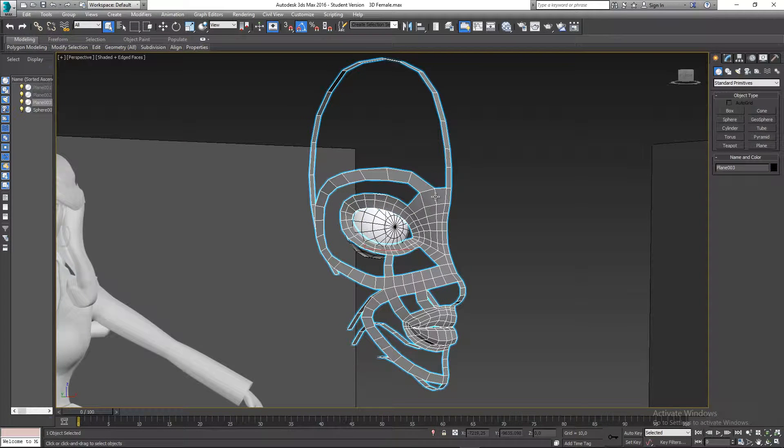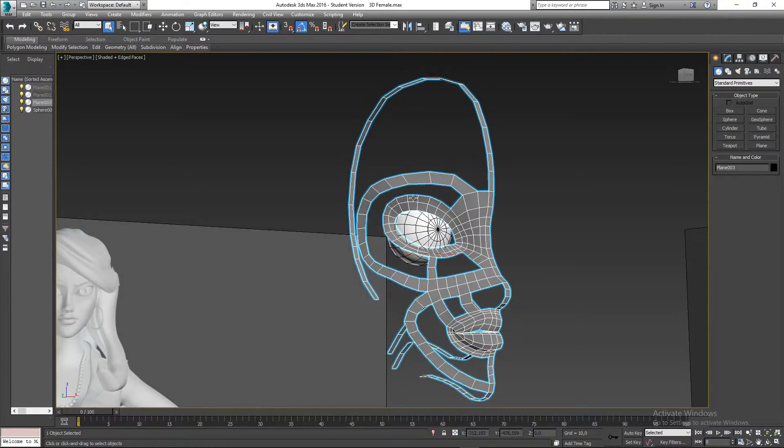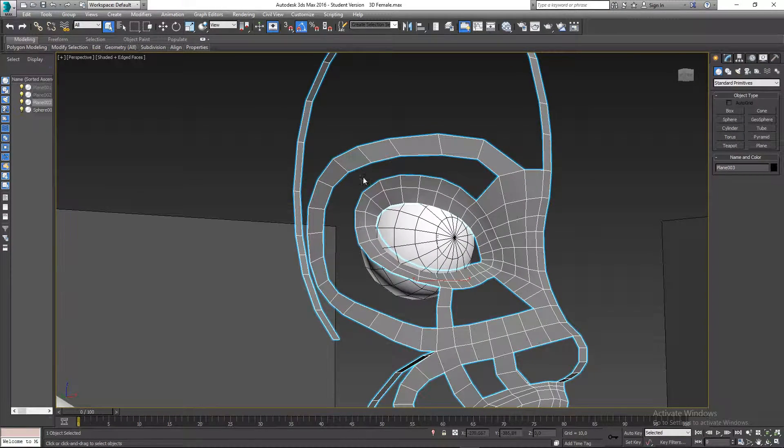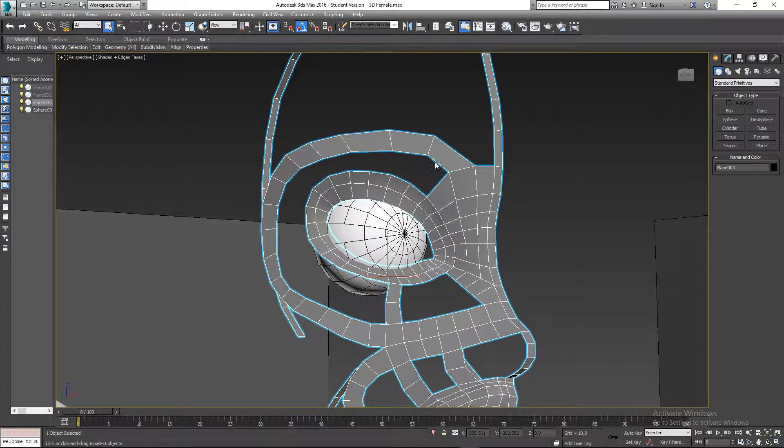Okay so this is part five. What we're going to be doing next is filling in the holes in this character's head. The first thing I'm going to take care of is this big hole we have in here.